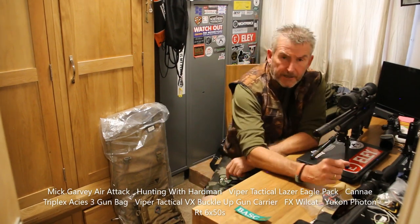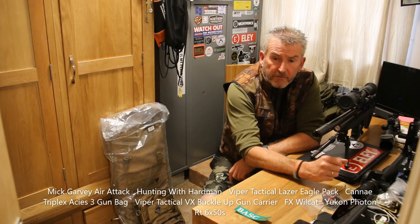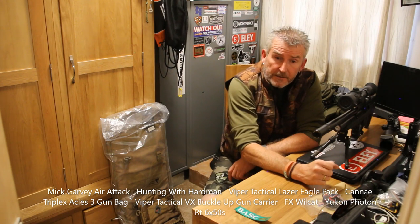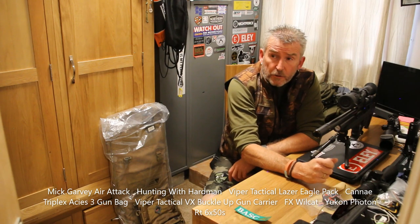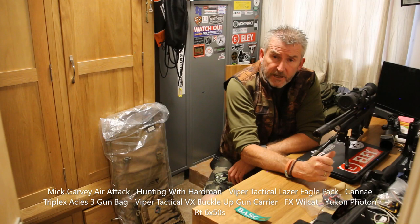Hi, Mick Garvey from Airgun World, also from my relatively new YouTube channel Mick Garvey Air Attack, combined with Phil Hardman and the collusion we've got going at the moment with his channel Hunting with Hardman. We're doing a bit of a thing together.